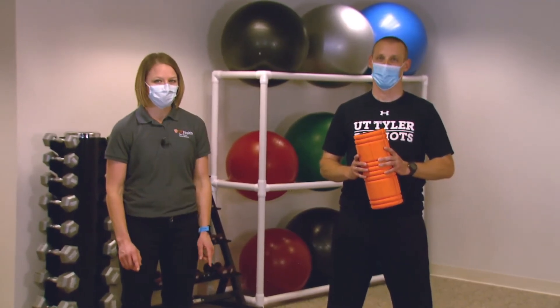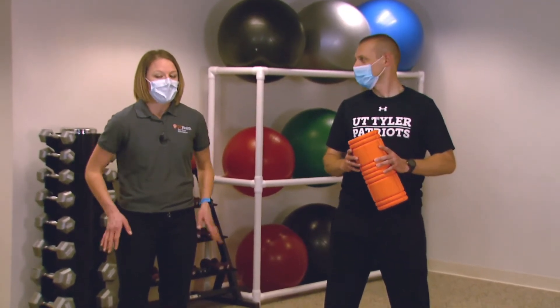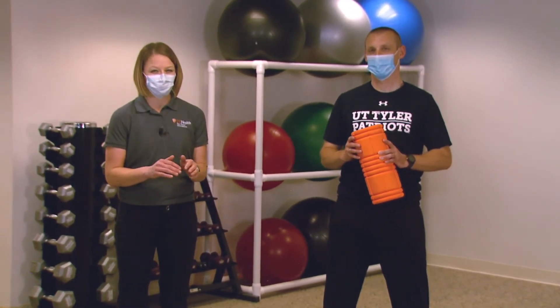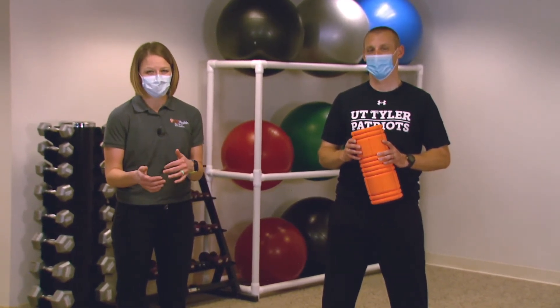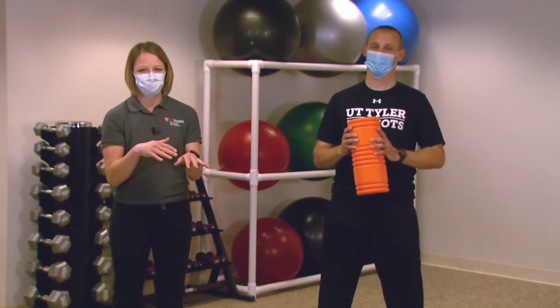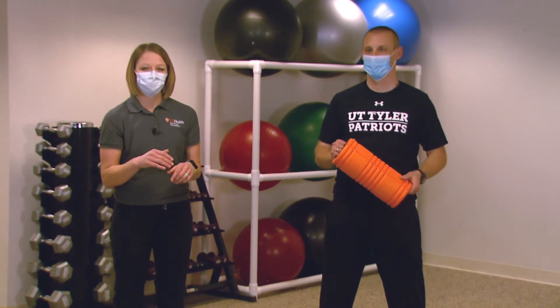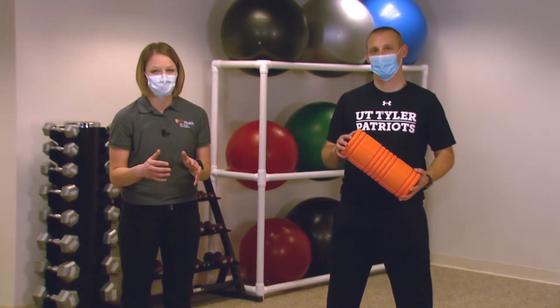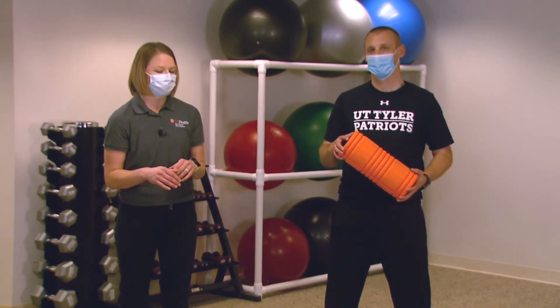A few concepts as you get into foam rolling, especially as you do your legs: when you hit a sore spot, you don't want to roll so aggressively that you're going to be really sore the next day. You want to just go over that spot, go back and forth a couple times, work out that area, and then move on to the next sore spot. Also be mindful not to go over any major joints or bony prominences — we'll point these out as we go through the next couple of exercises.